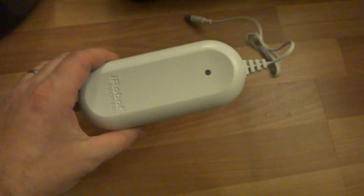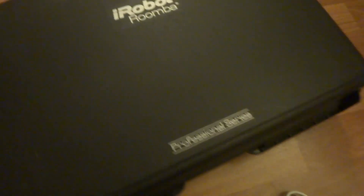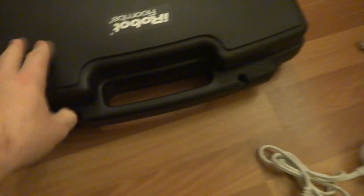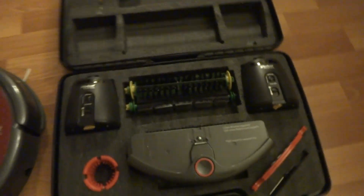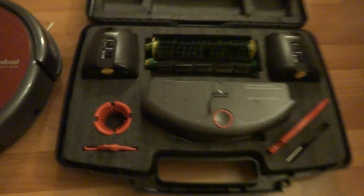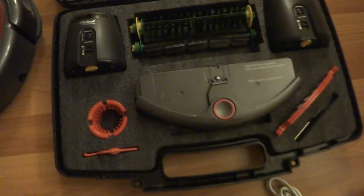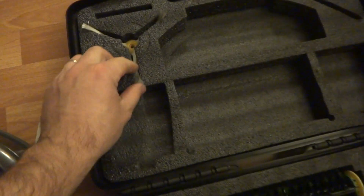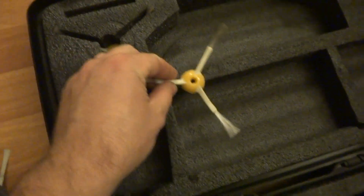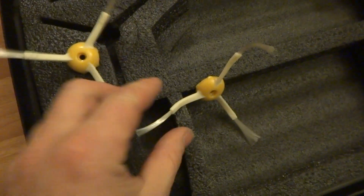We've got the professional series case, which keeps all the accessories together in one place. It's a really nice case. The items are almost like new — hardly ever been used at all. First of all, here are two brand new side brushes.